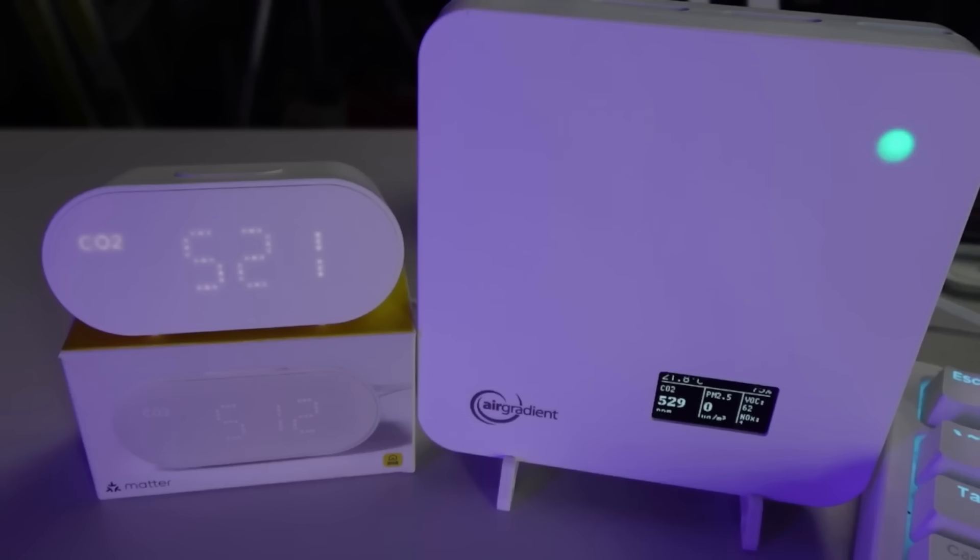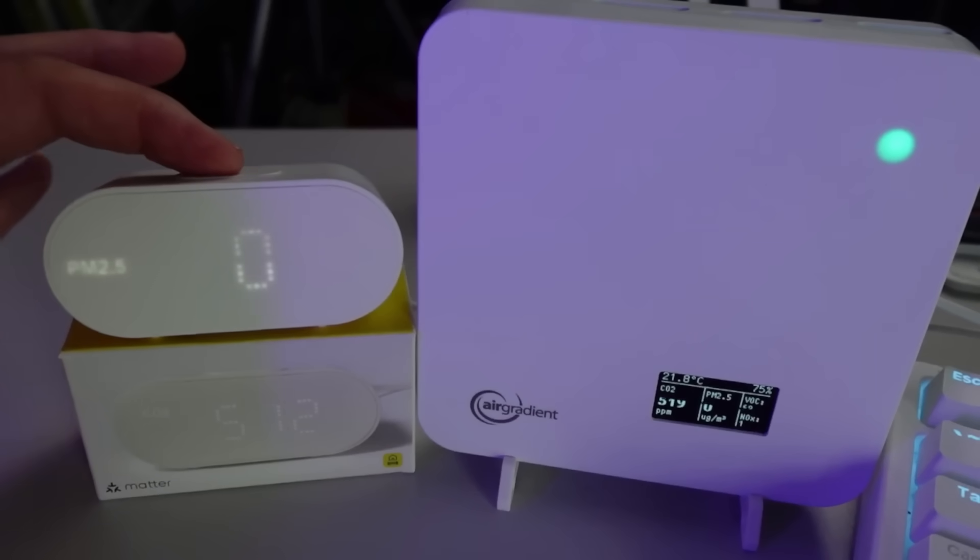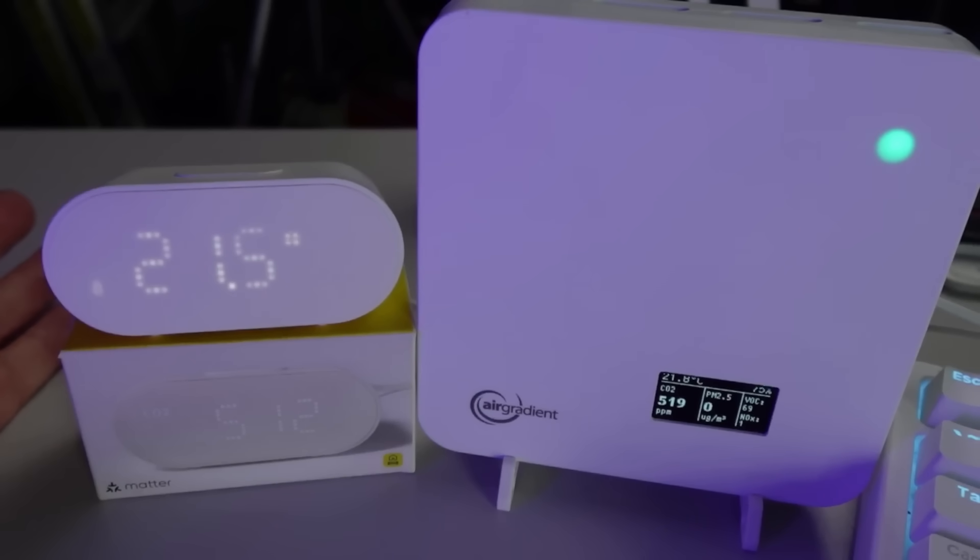I've hooked this up alongside my AirGradient sensor to get an idea of accuracy between the two. Looking at CO2, we've got 521 on the IKEA and 521 on the AirGradient — pretty close. PM 2.5 is showing zero on both. Temperature: 21.5 versus 21.8 — pretty close. Humidity: 71% versus 75%. Based on these I'm pretty impressed with this little sensor.